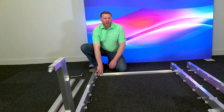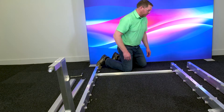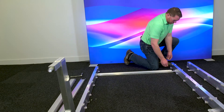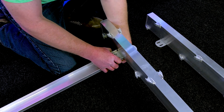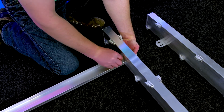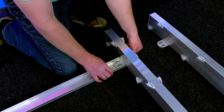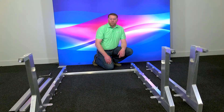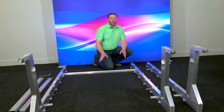Once we get the bolts in on this side, we'll move over to the other side and install the bolts on this one. Remember the carriage head goes on the back side, washer, and then a nut. Now we move down and install the other horizontal brace, making sure to leave all the bolts loose until a later step.